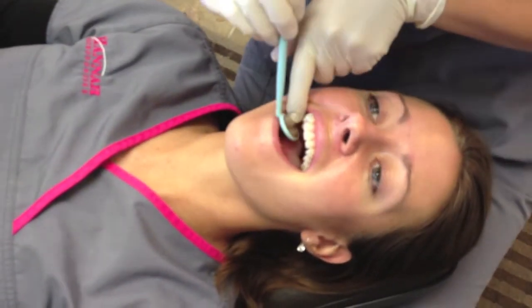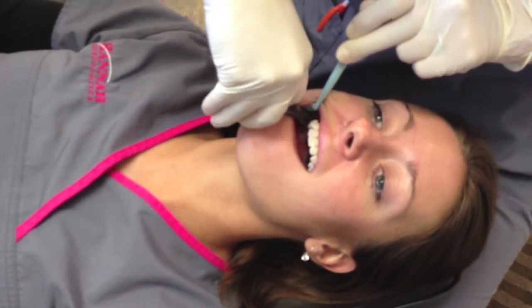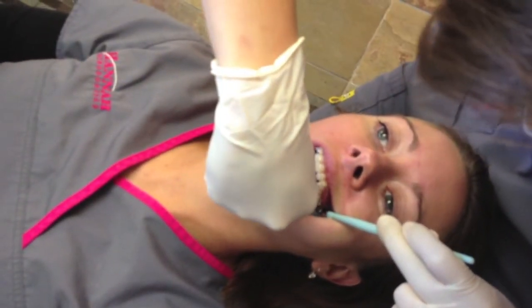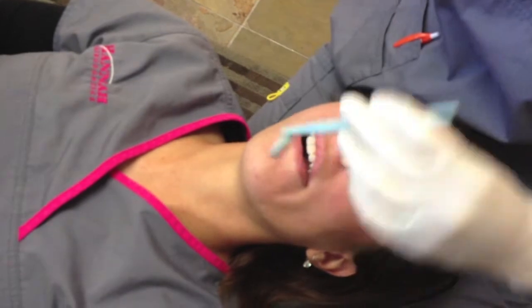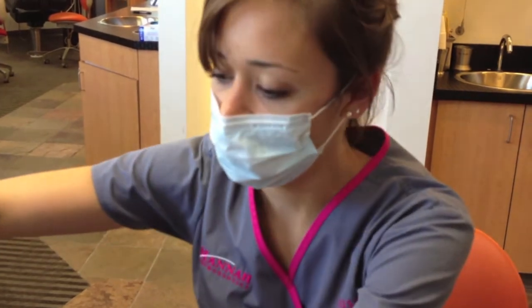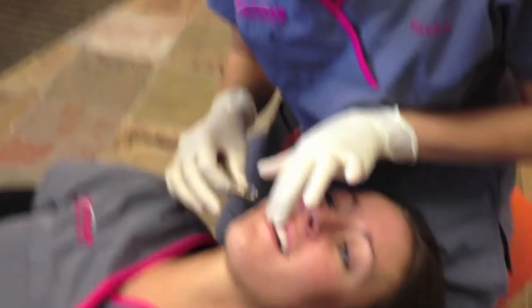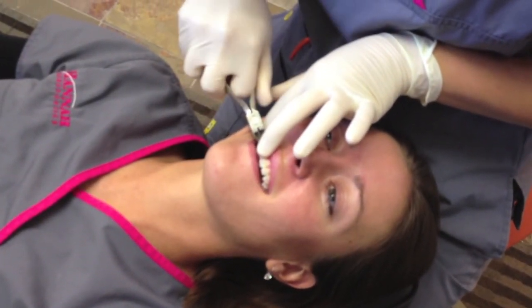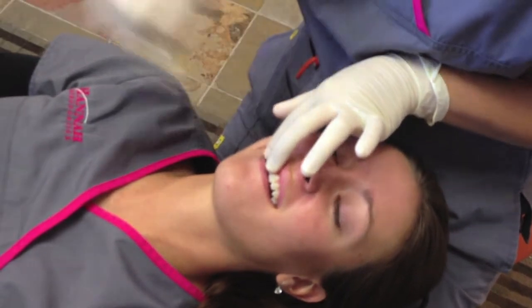I'm gonna look at the back here again and clip all the excess wire. We're gonna put a little stop on the wire — it's just a little teeny tiny crimpable stop. This is gonna keep the wire from sliding around and causing her to come back in for appointments. Even though she works here, she can easily get it out. Just a little stop.